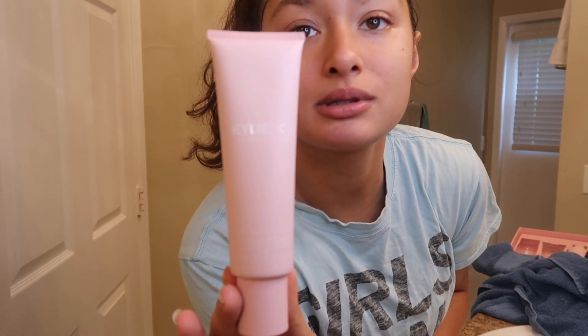This is the one we're a little skeptical about — the walnut face scrub. I'm going to use the tiniest amount of this because I'm scared. This is what it looks like — once again, excuse my nails.